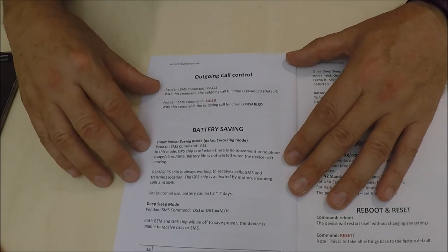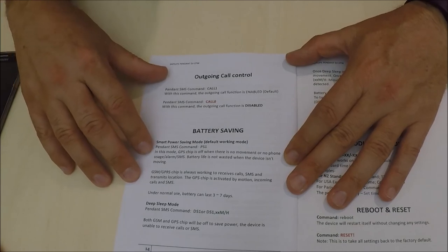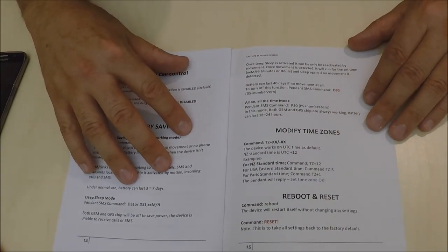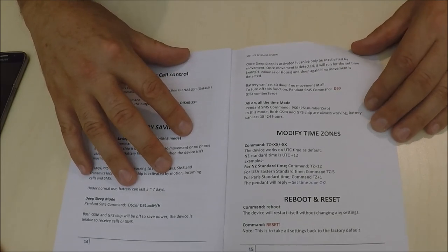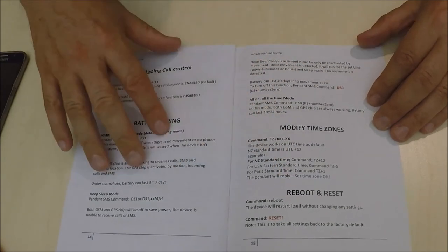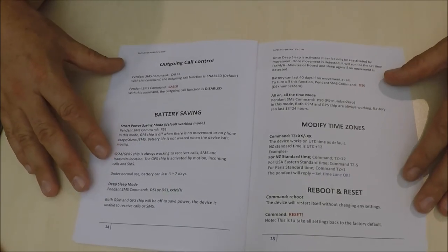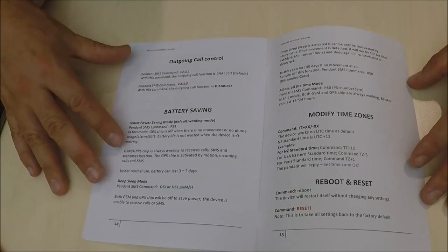You can also set the outgoing call control and battery savings. The battery is set to a default setting where the lifetime is three to seven days. You can modify the time zone — in New Zealand we are plus 12. You can also send the device a reset which will clear all the settings you have already programmed in. Thank you very much for taking the time to watch this video.